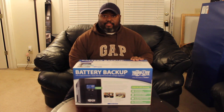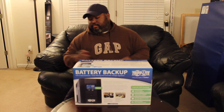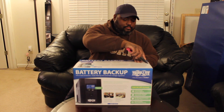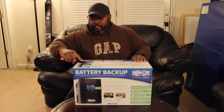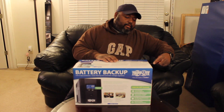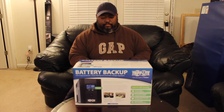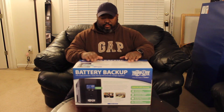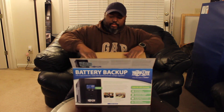Let's see what's in this thing. We've been needing a new battery backup. We enjoy the ones that we have already — they're good for our office and our gaming setup and everything. So we're gonna unbox this.